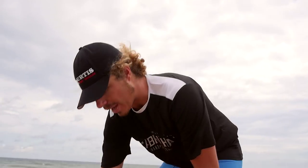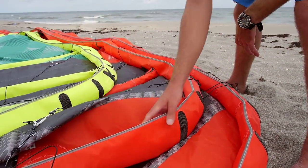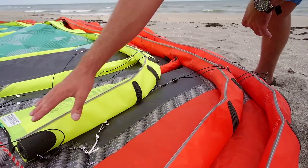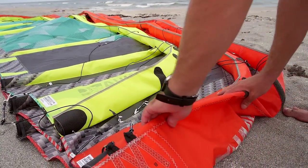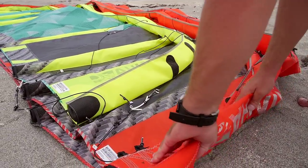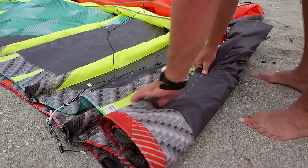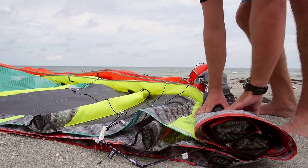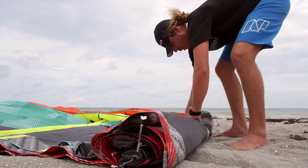The first thing you want to do with your kites deflated is go ahead and lay them all out on top of each other. You want your biggest kite as the base layer, your second biggest kite in the middle, and your smallest kite on top. Make sure you've got the trailing edges lined up as best you can. You're going to roll, and you want to kind of roll that first wingtip onto the second wingtip. Roll again however they kind of line up, but the important aspect is that the trailing edge stays aligned with all three kites.